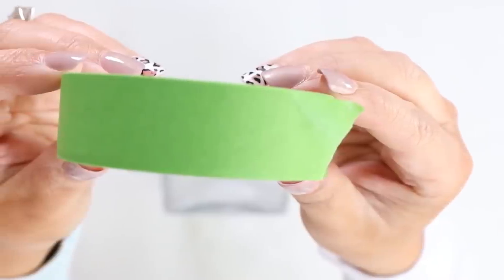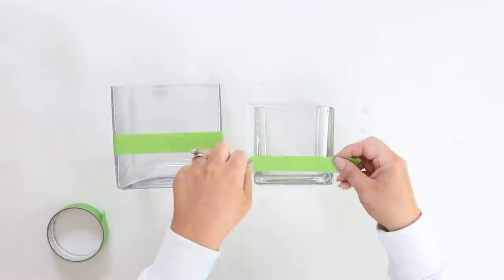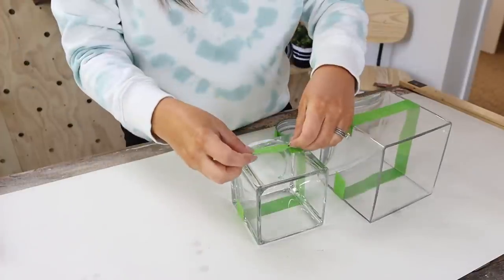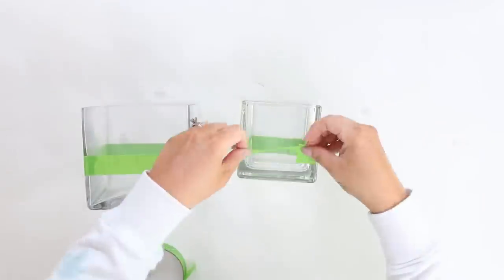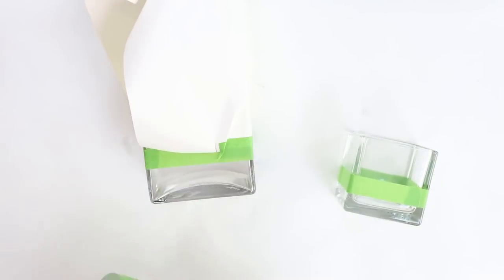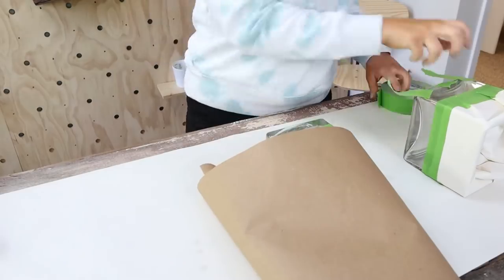Next, I'm going to put painter's tape around the lower half of my glass containers. I'm going to be spray painting these, so I wanted to put paper around the top edge and tape off the top so when I'm spraying I'm not going to get any spray paint on the top portion.